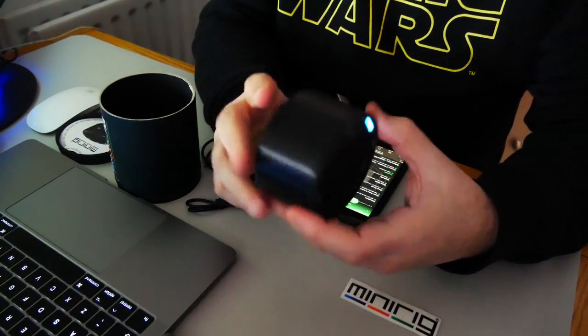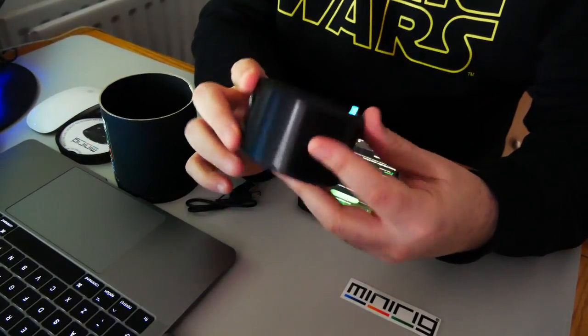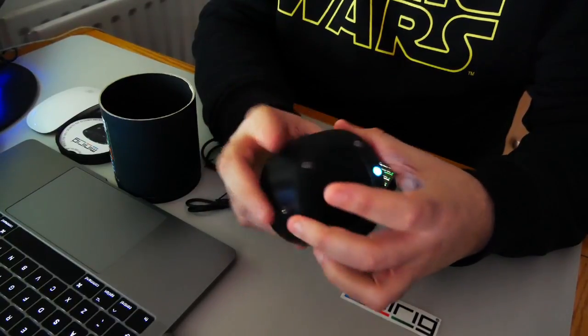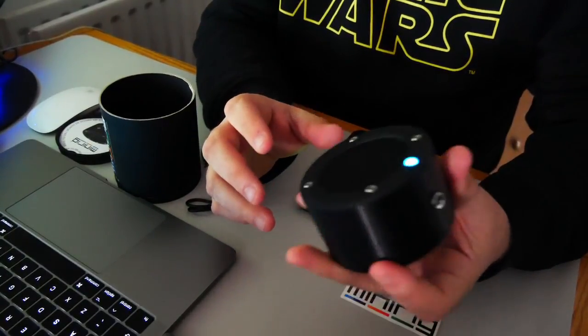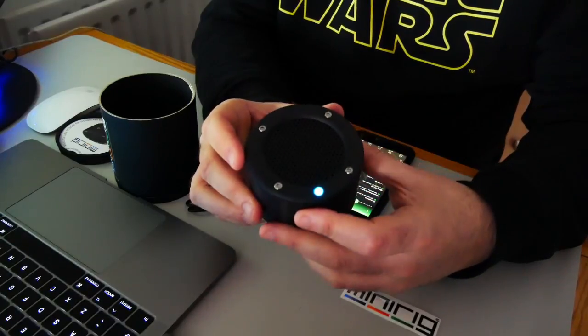It's got a 52mm driver which obviously puts out loads of sound. Really clear sound as well. Not the sort of normal distortion you'd get from a speaker this size, which kind of distorts quite easily — but this doesn't. The bass is really strong, really clear in tone.